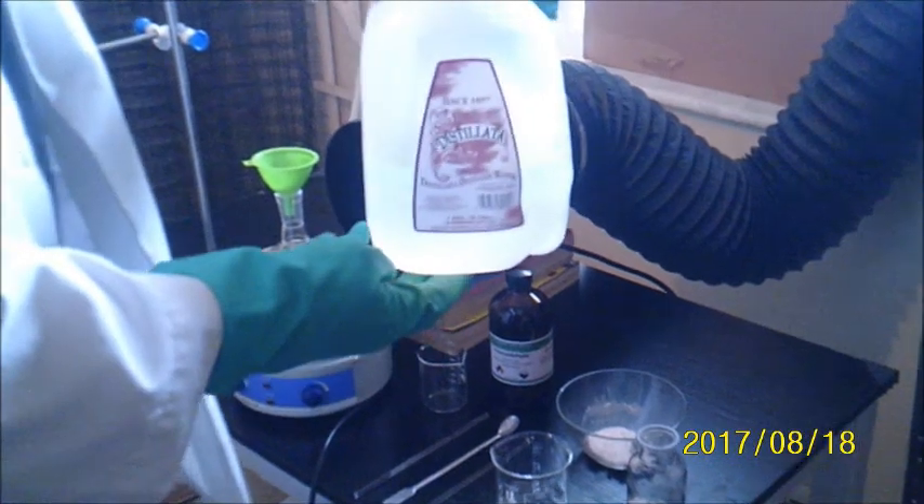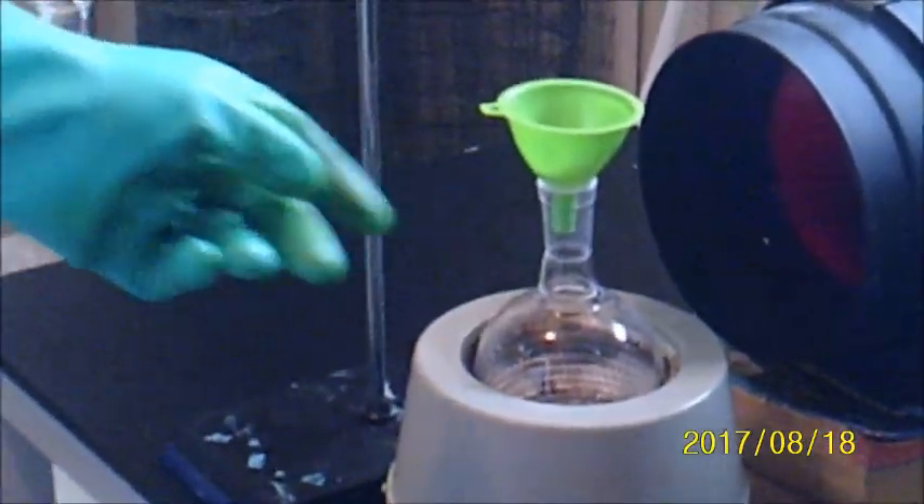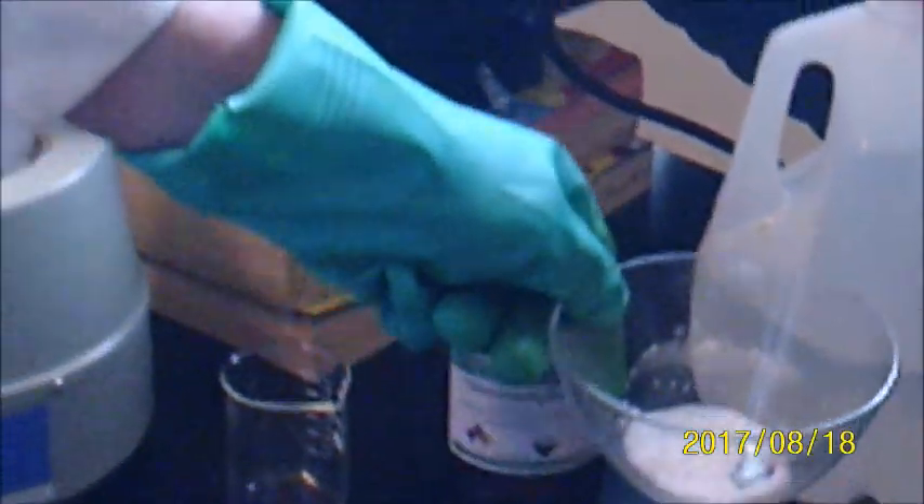Let's run through the ingredients. We have distilled water, a round bottom flask, and a distillation column to cap the round bottom flask. We have a 37.6% formaldehyde solution, 150 milliliters of distilled water, 7.5 grams of sodium carbonate, 2.5 grams of magnesium hydroxide, and also 2.5 grams of calcium hydroxide, not pictured here.